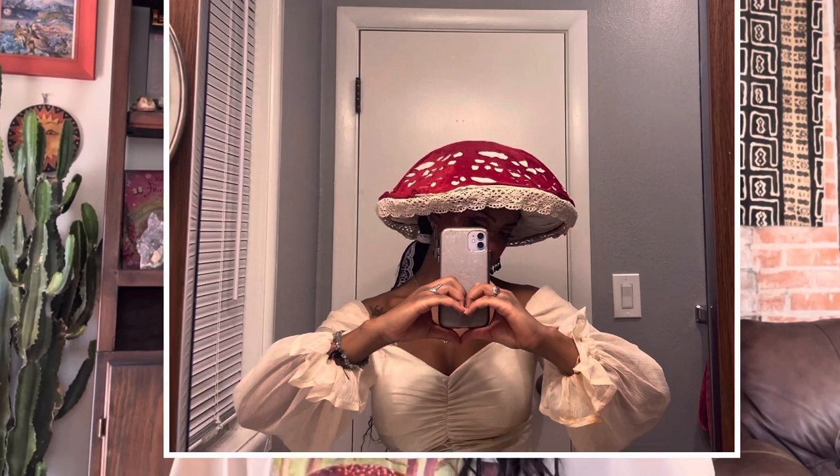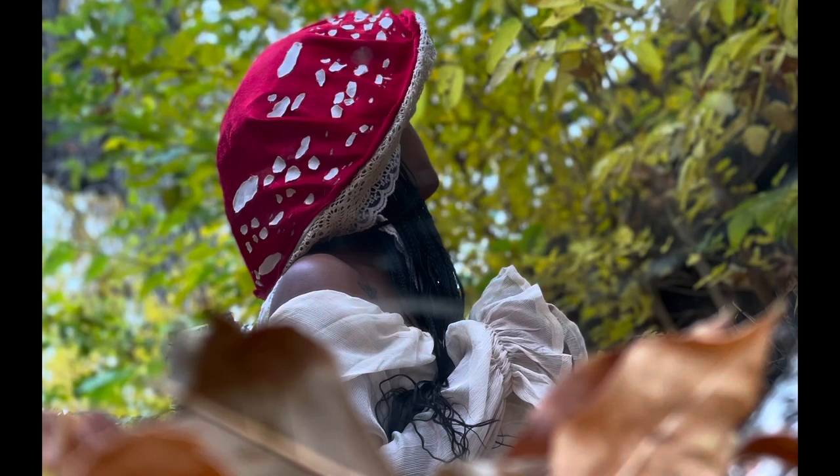Hello, thank you for stopping back today. I thought it would be kind of fun to go through the process of how I created my mushroom cap. I actually wore this costume for All Hallows Eve, and I wore it the day after that, and then the day after that.